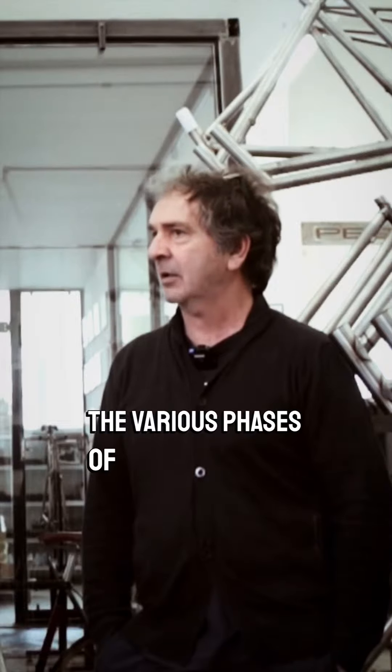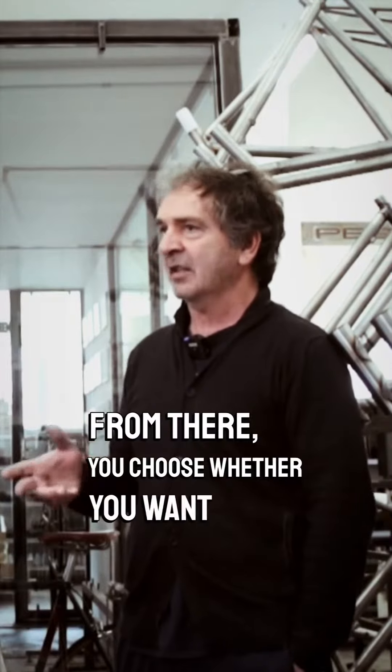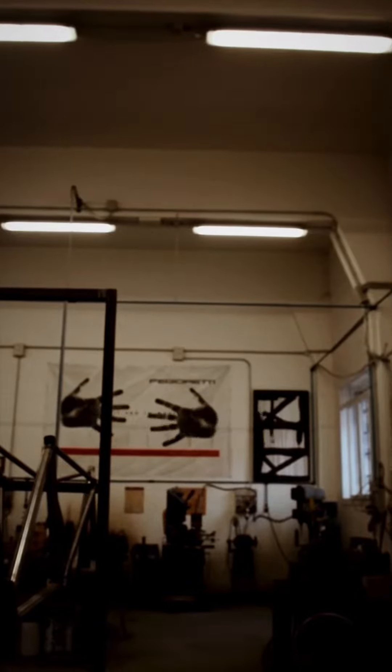we start from a design that basically expresses the measurements of the person who has ordered the machine, and from there we choose if it is inox or another classic, and we start with the setting up of the Dima to make the measurements of the machine.